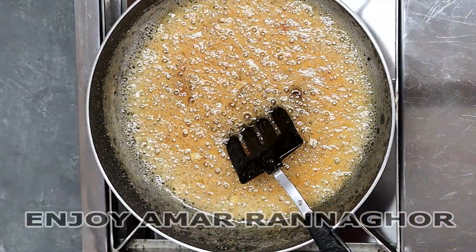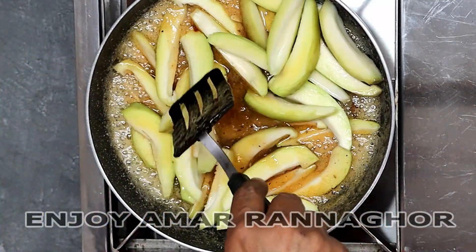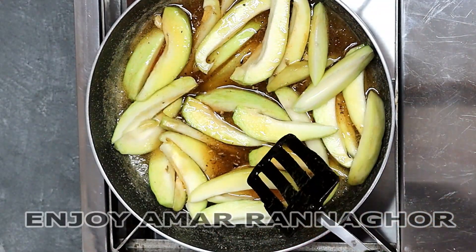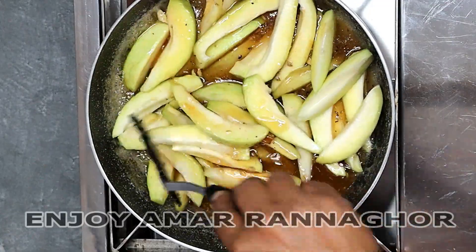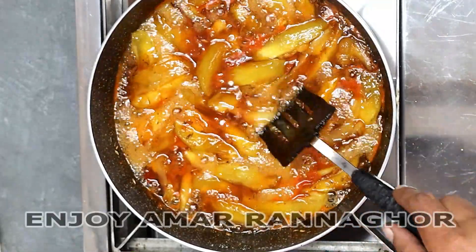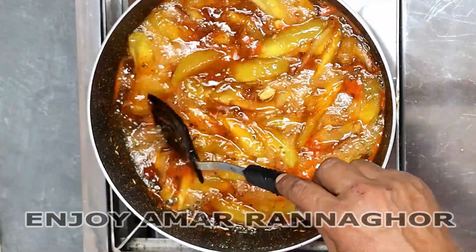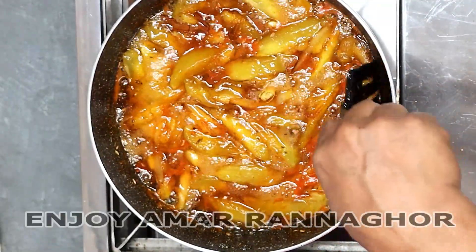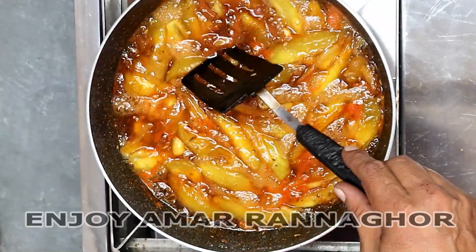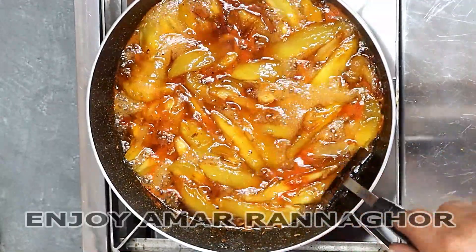Then you can add the water to your second one. Then you can add the oil. After 10 minutes, we will have to make the cake for 10 minutes. If we take the cake for 10 minutes, we will make it for 8 minutes. We will make the cake for 10 minutes.